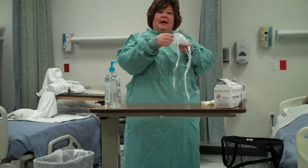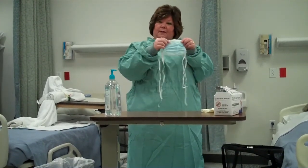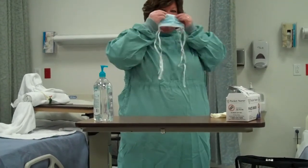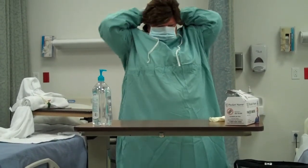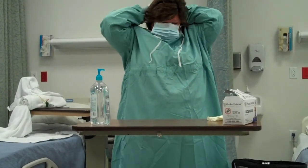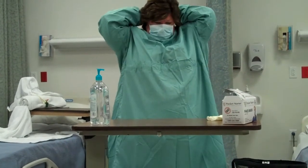Now we're going to put on the mask. If you notice, one side is blue and one side is white. We're going to put the white side against our face, and we're going to bend this little wire to fit around our nose. I'm going to secure this up over my ears and tie it. I'm doing the top one first, and now the bottom one.